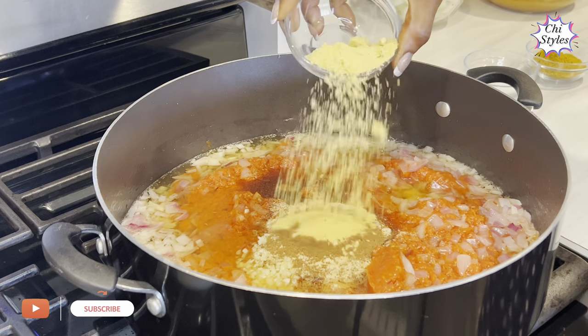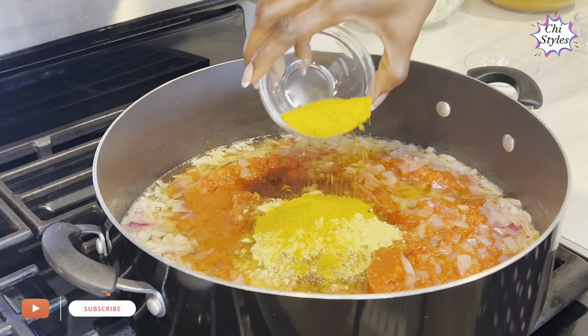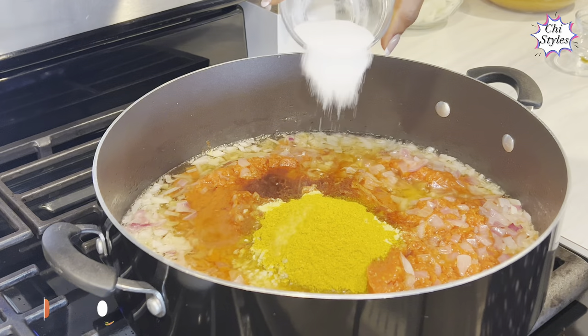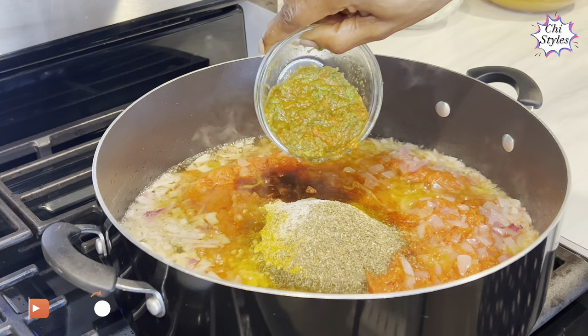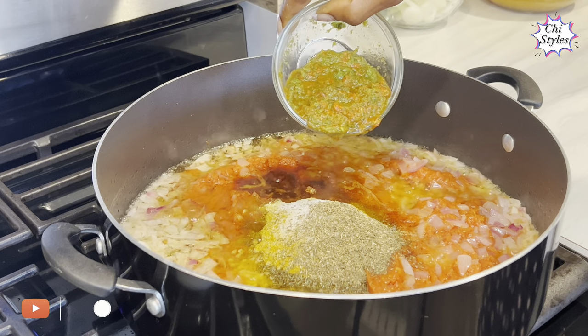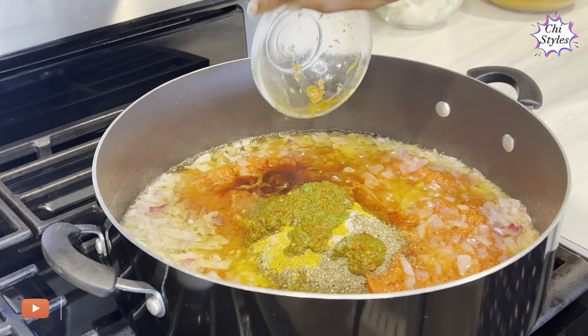Here is my seasoning powder, curry powder, some salt, and thyme. I also have my green seasoning and my pepper seasoning — I'm going to drop the link for these in the description box of this video, feel free to check it out.